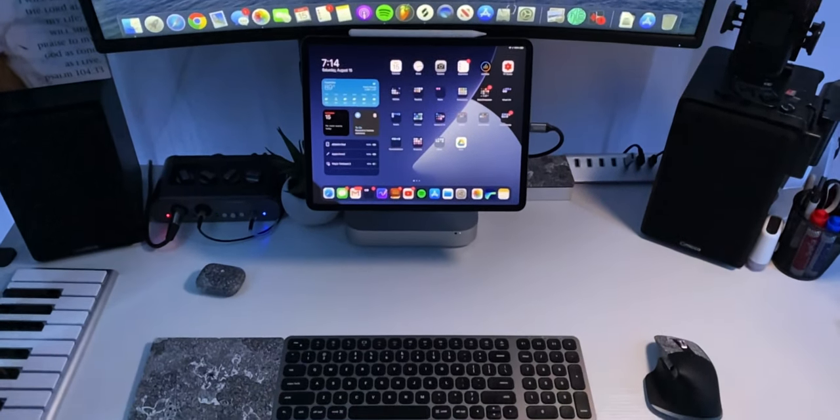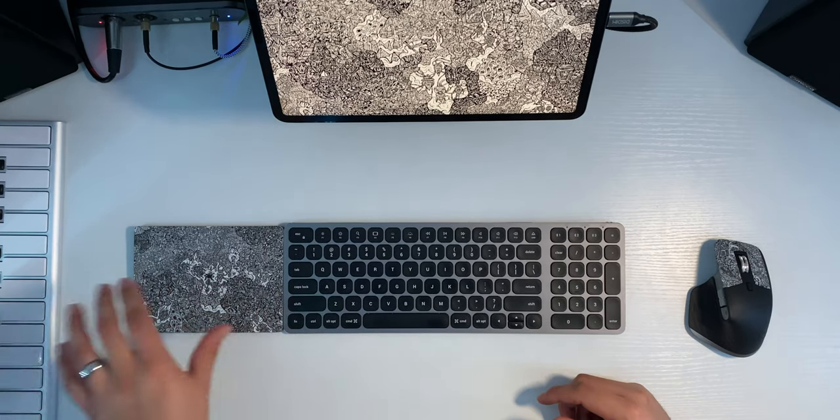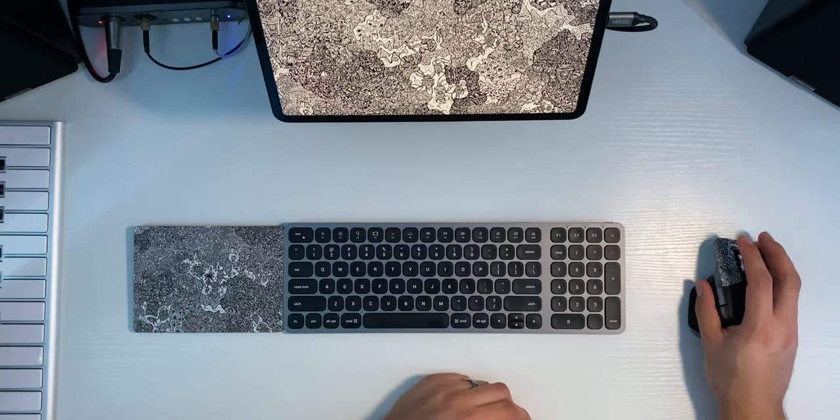Those of you that know the channel know the tech I talk about tends to be focused on music production, and you might ask what does a mouse have to do with music production on the iPad? For me it's been really helpful. One of the things I love about the iPad Pro is how portable it is — it's an all-in-one machine. But when you're at home, it's nice to have a desk setup and work like a traditional computer sometimes. Having a good mouse is critical to that. This mouse is also really helpful for video editing. I still use my Magic Trackpad 2 for scrubbing horizontally, but having this mouse for point and click, drag, and things like that is really good for video editing.